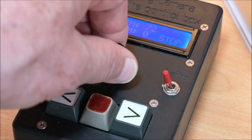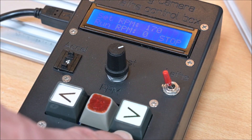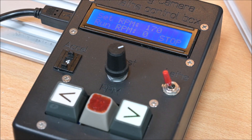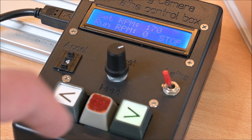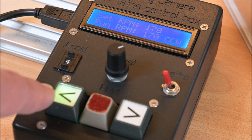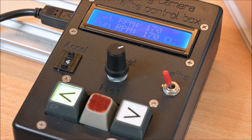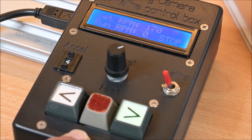The push buttons are quite self-explanatory: there is one for counterclockwise rotation, one for clockwise rotation, and one to stop the rotation altogether. The display shows the set RPM and the actual running RPM, as well as the direction of rotation — clockwise, counterclockwise — or 'stop' if the stop button is pushed.